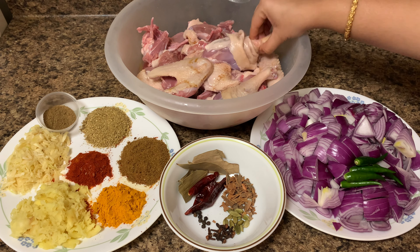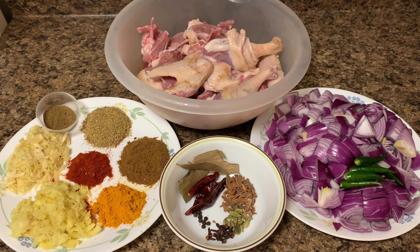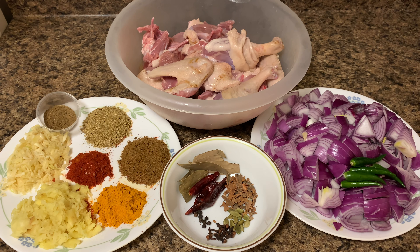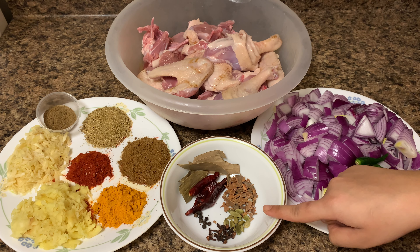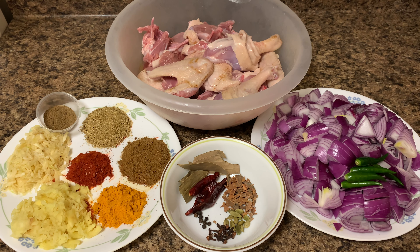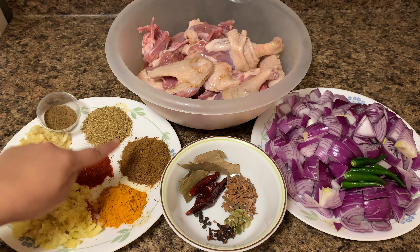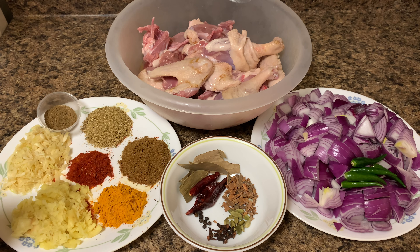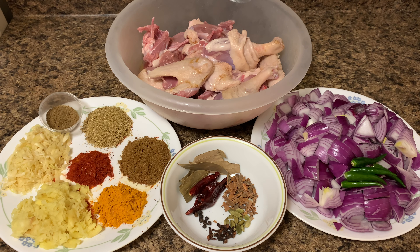Ingredients for duck bhuna: duck meat 2.5 kg, medium sized chopped onion 7 pieces, slitted green chilies 5 pieces, bay leaf 3 pieces, dry whole red chili 3 pieces, black peppercorn 8 pieces, cloves 10 pieces, cardamom 10 pieces, cinnamon sticks 4 pieces, cumin powder 2.5 tablespoon, coriander powder 2.5 tablespoon, turmeric powder 1 tablespoon, red chili powder 1 tablespoon, ginger paste 2.5 tablespoon, garlic paste 2.5 tablespoon, garam masala powder 1 tablespoon, salt and sugar as per taste. I will use white oil for cooking.